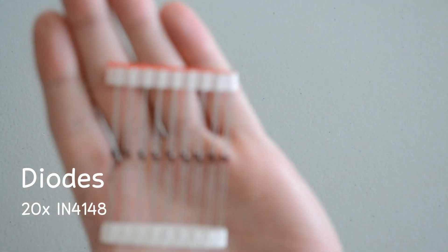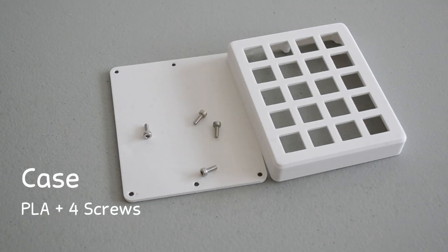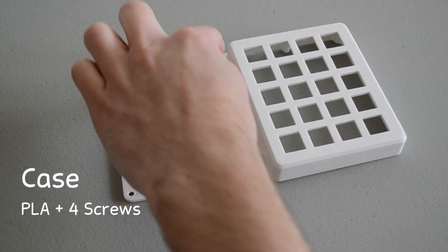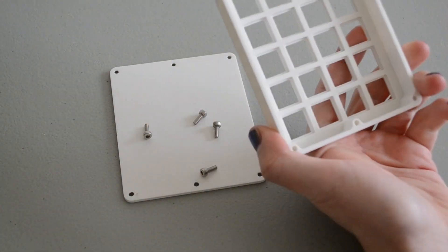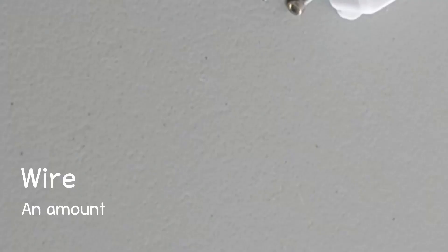20 diodes. And a case — I designed and printed this out of PLA. The case has places for 6 screws, but I'll only be using 4. And some wire.